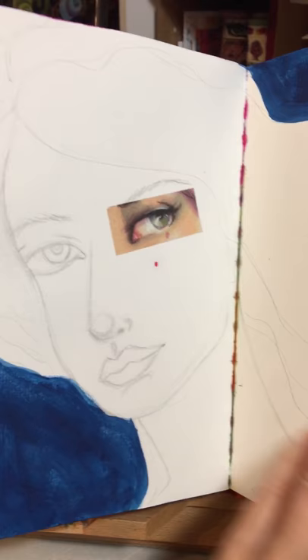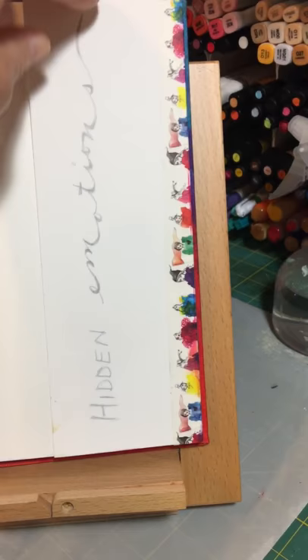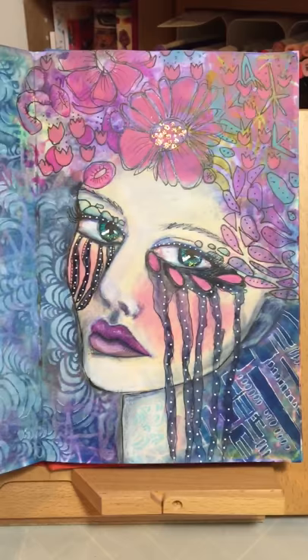Another work in progress with washi tape. Another one — 'Hidden Emotions.' Another girl in progress. One that was finished with a bunch of Stencil Girl stencils.